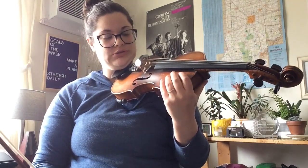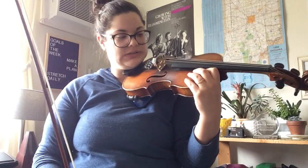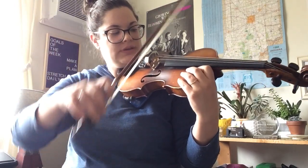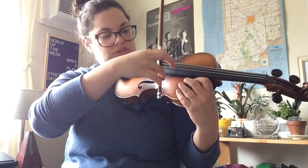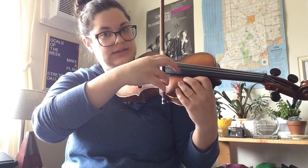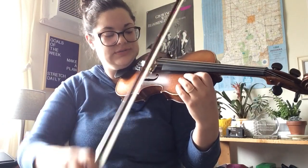So it's just your open strings. I like to rest my hand here if I'm not using it. Get nice and comfy, get your bow hold set, and everything that you do is going to be in pairs: G and D, D and A, A and E. So this is level one of the string crossing exercise.